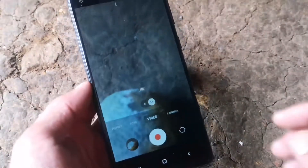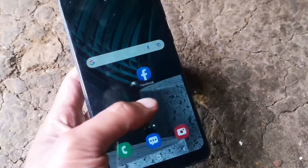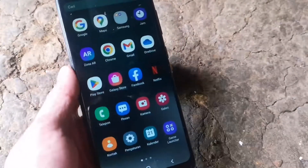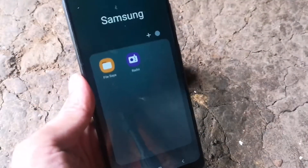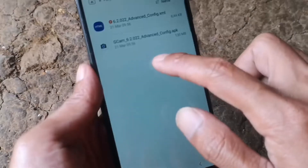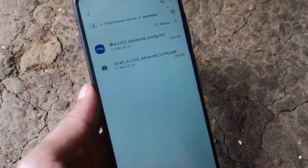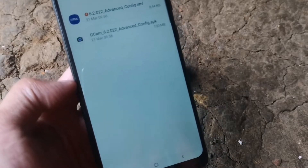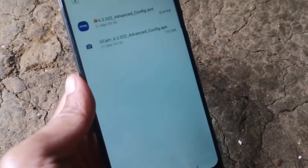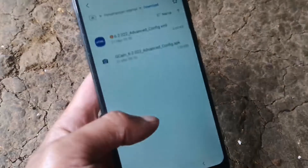Dari itu, simak terus bagaimana cara menginstall aplikasi GCam di HP Samsung A31 agar hasil jepretan dari kameranya terlihat lebih detail lagi. Kita masuk ke penyimpanan. Di sini saya sudah mendownload 2 file: aplikasi pertama adalah aplikasi GCam-nya, dan yang kedua adalah config atau pengaturan settingan untuk HP Samsung A31.